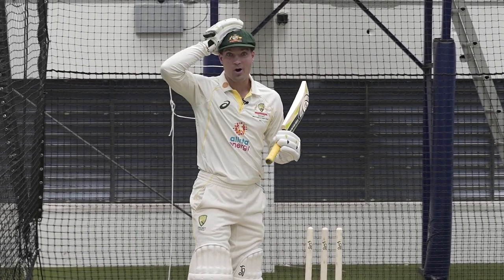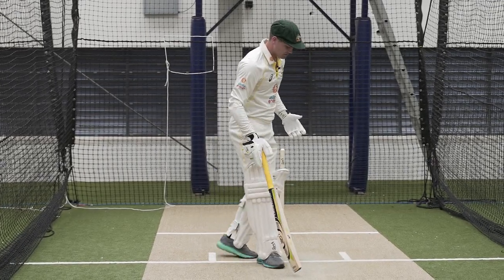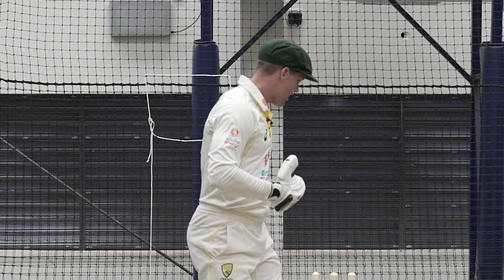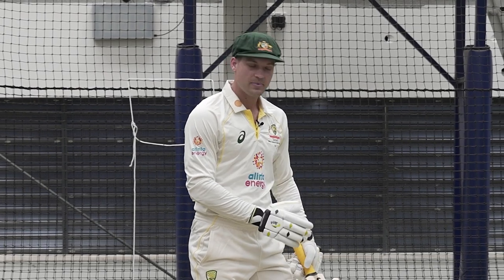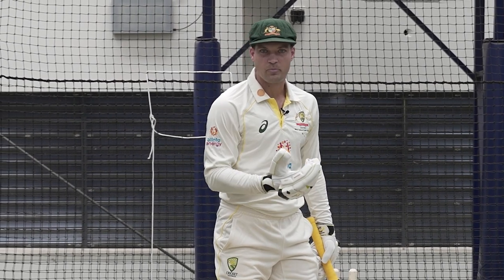I start off — I wear a helmet normally, I walk out to the crease, I'll ask the umpire for center stump, I'll scratch my center and then I'll also ask for off stump because I like to have my back foot — my left foot as a left-hander — on off stump, and it just allows me to understand where my off stump is if I want to leave balls.